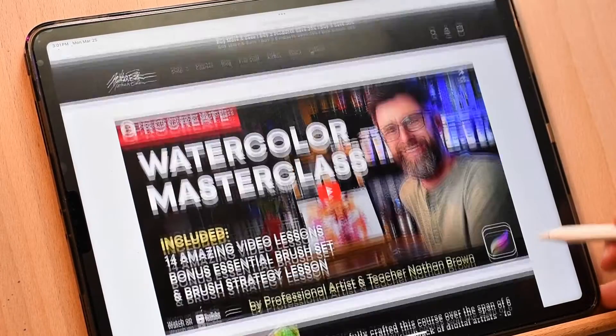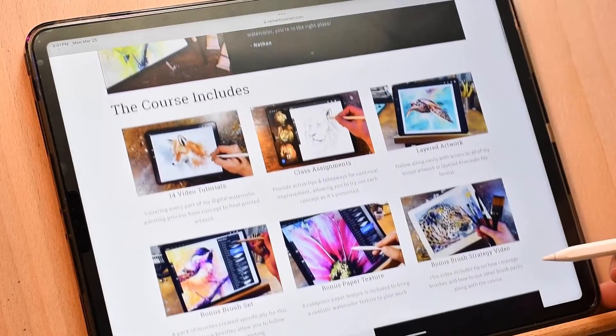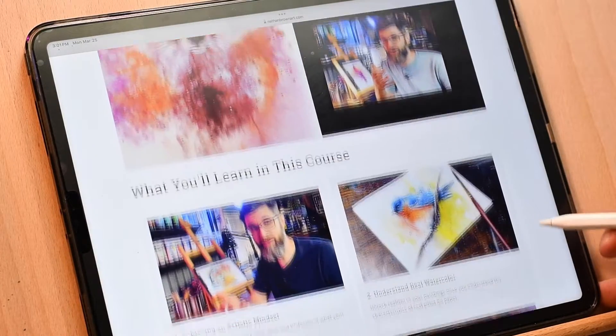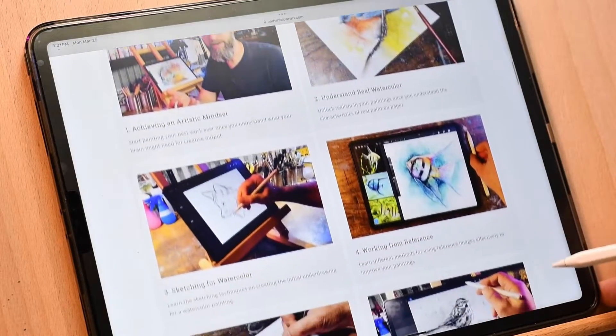Now, if you're brand new to digital watercolor or you'd like to brush up on your essential skills, I've created a course called the Procreate Watercolor Masterclass. It includes 14 video lessons and a brush pack that you can use to follow along with the assignments and projects. I'll link the course in the description below along with all of the other resources and brush sets that I've mentioned. I hope this guide helps you understand the differences between my digital watercolor products. If you still have questions, feel free to reach out to me in the comments or via email — I'm always around and I'm always happy to help.